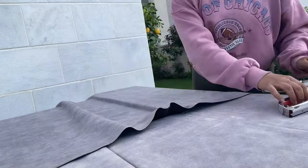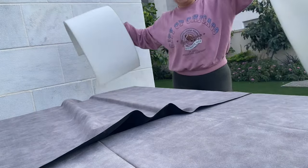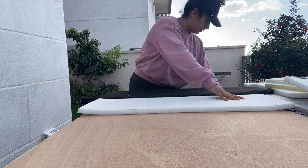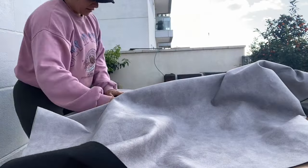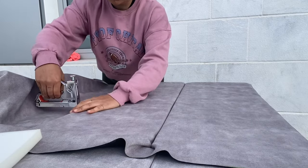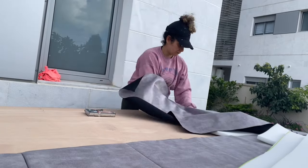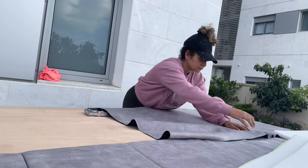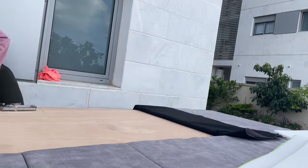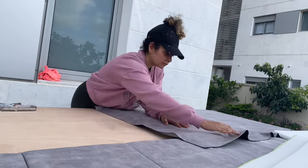I decided to do it a bit differently with these pieces of foam — I stapled in between them, not only on the side on top and bottom. It just made me feel a bit more secure, but as a final result there's no difference. Just do what makes you feel safer. For all the bottom line I stapled also in between the two pieces of foam, giving it some extra security, and did all the bottom of it one piece after the other all the way to the end.